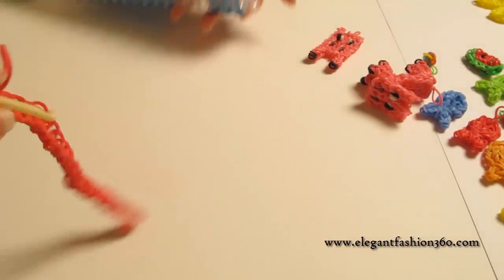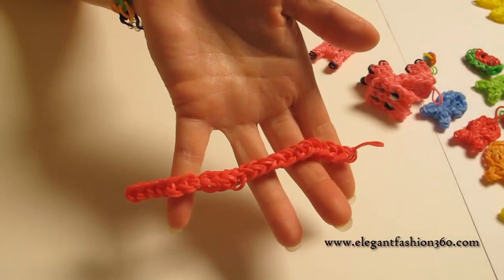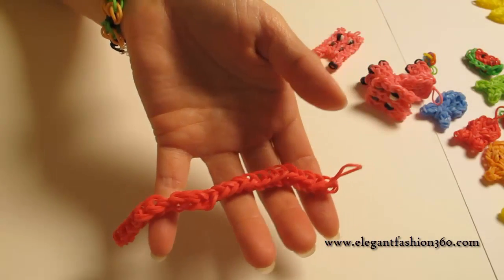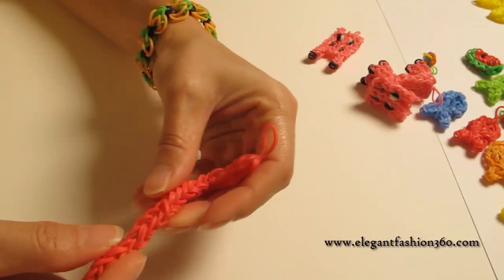It's time to take it out. And when you first take it out, it looks like this — nothing like Z. Don't be disappointed, we can change it. We can change it and make it look like Z.